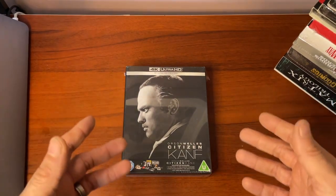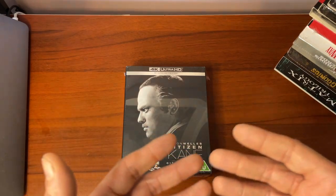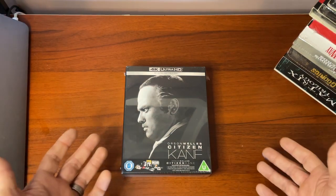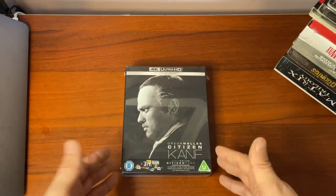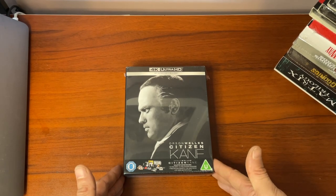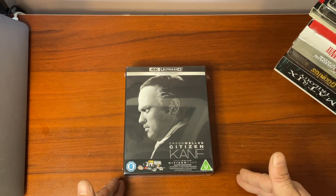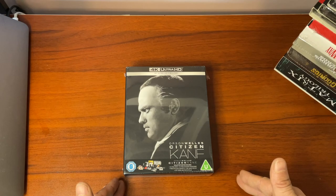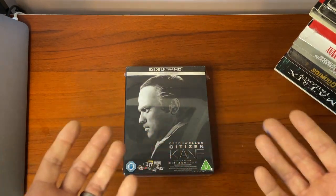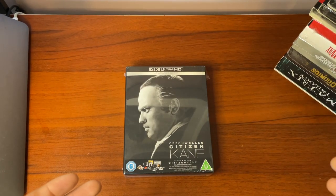Welcome to Real Classic Film Reviews, the part of the channel where we take a deep dive into a classic film on a home video release. In this case, it's one of the classics of cinema — Citizen Kane, directed by Orson Welles from 1941, in the relatively recently released 80th anniversary edition. Long regarded as one of the greatest films ever made, probably the greatest by a certain contingent.